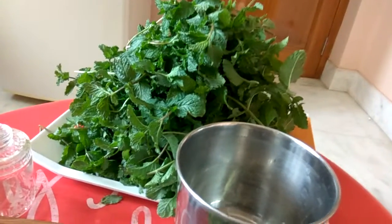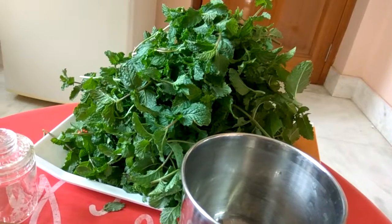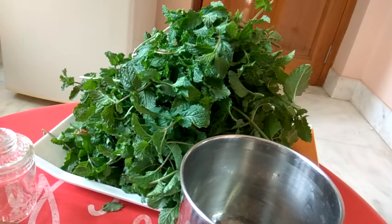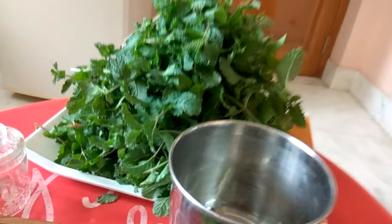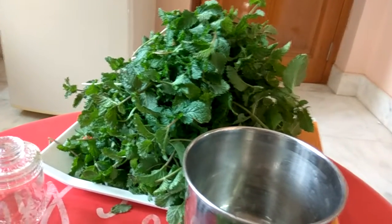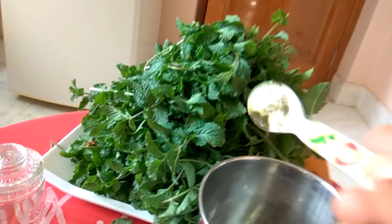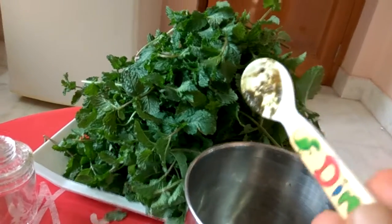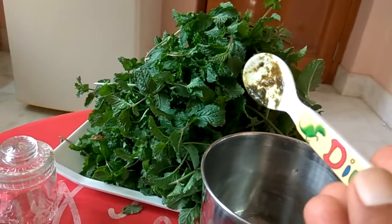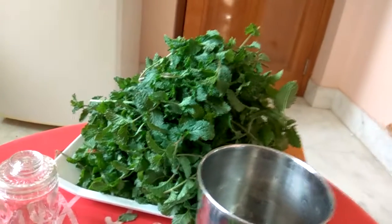You know, these mint leaves have many health benefits and they are good to add to your diet in the summer season. I will give these leaves to my neighbors also, so that they can also make this mint leaves chutney.